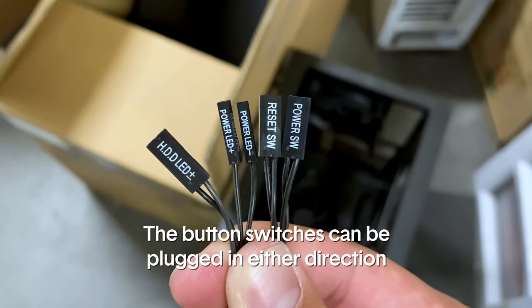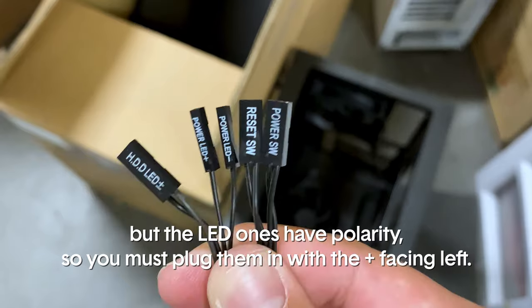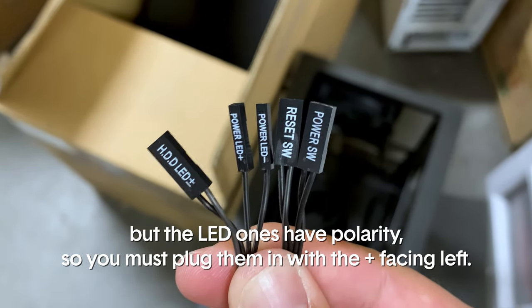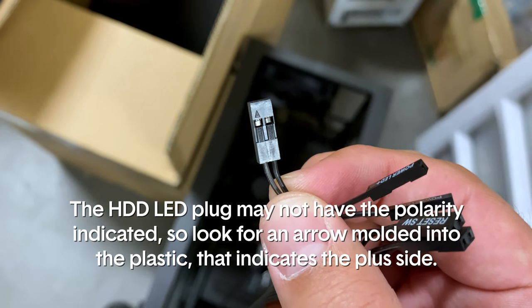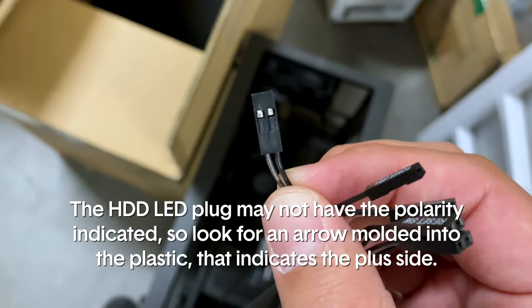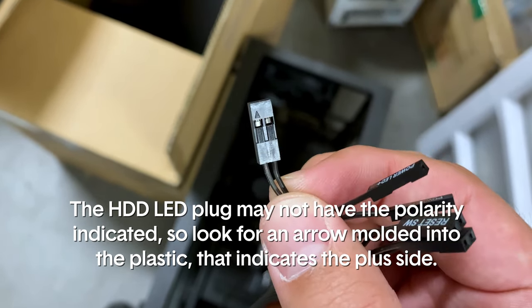Button cables can be plugged in either direction, but the LED ones have polarity so you must plug them in with the plus side facing left. The HDD LED plug may not have the polarity indicated, so look for an arrow molded into the plastic that indicates the plus side.